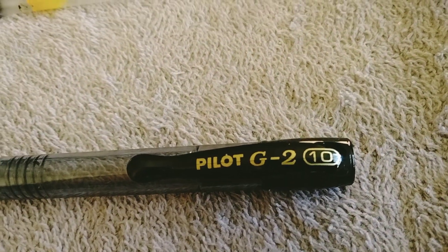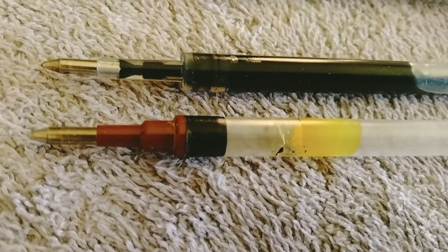Do not buy these. I got a pack of five, I opened them all, they're all the same. A rip-off.